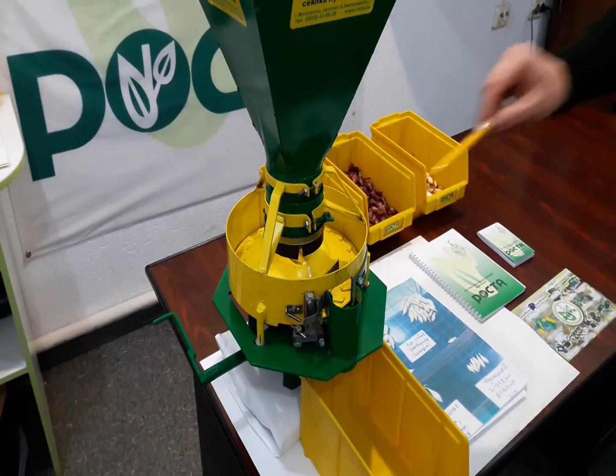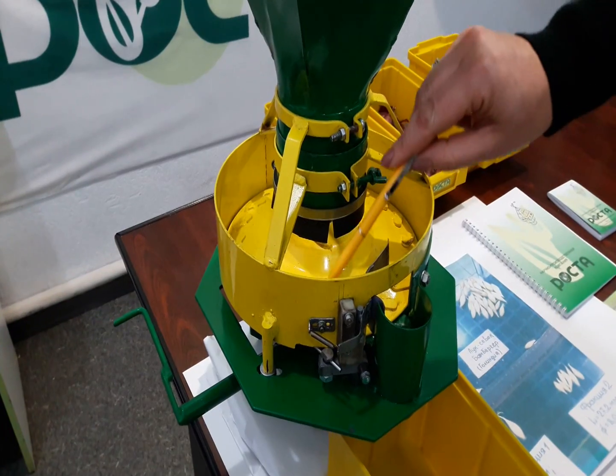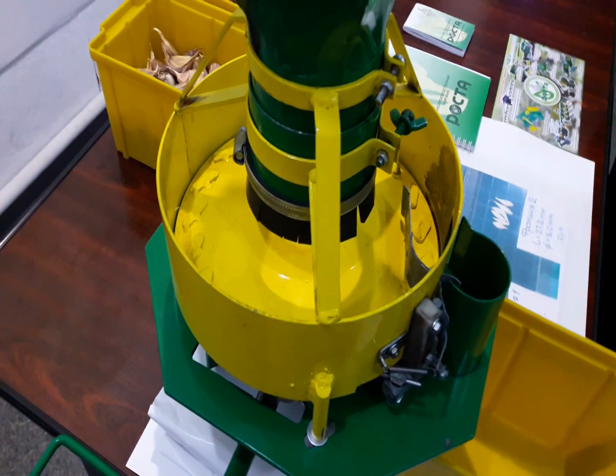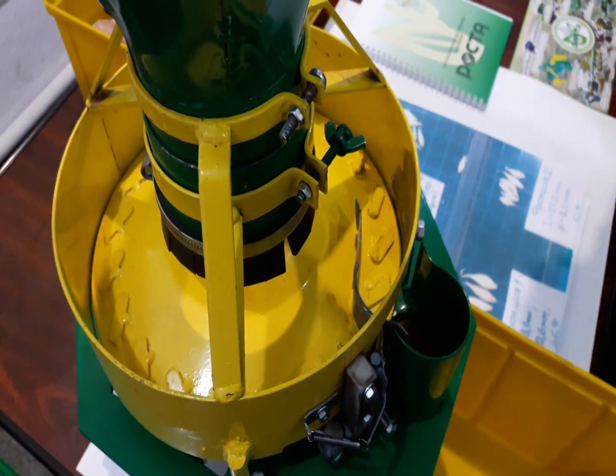The feeding cylinder is equipped with a flexible tube, its flexibility being reduced to the area of sowing material discharge. A sowing material leveler is mounted in the area of the outlet opening.